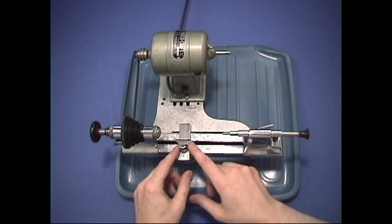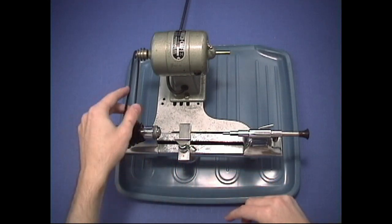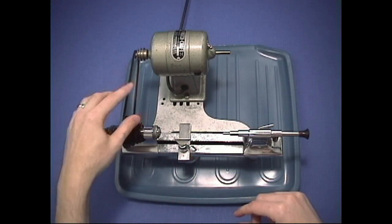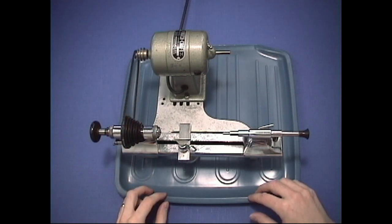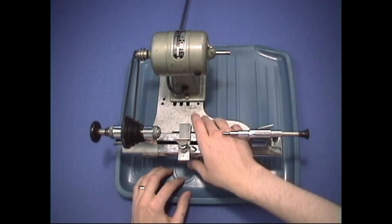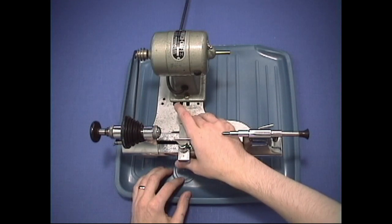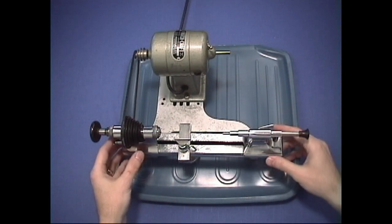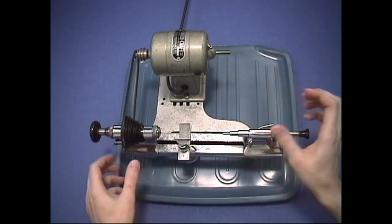You're going to need a tool rest — here's your tool rest. You're going to need some kind of belt to run your lathe from the motor. And you're going to need some kind of stand to put it on. This one is on what they call a Borel stand. It's an aluminum stand where your motor mounts on here and your lathe mounts on here, and it's very easily self-contained.